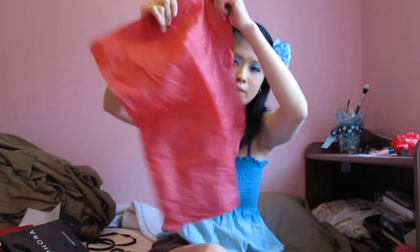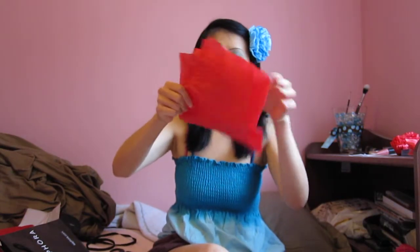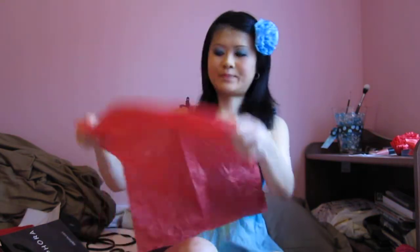So the first step is you're going to take your tissue paper about this big and hold it up like this, so the longer part is going down. Then you're going to fold it in half and then fold it down, and then down again. So when you open it back up, you have four sections this way and four sections this way — eight little squares in total. So you're going to cut out all eight squares, and you end up with something like this. So these are my eight squares that I've cut out already.